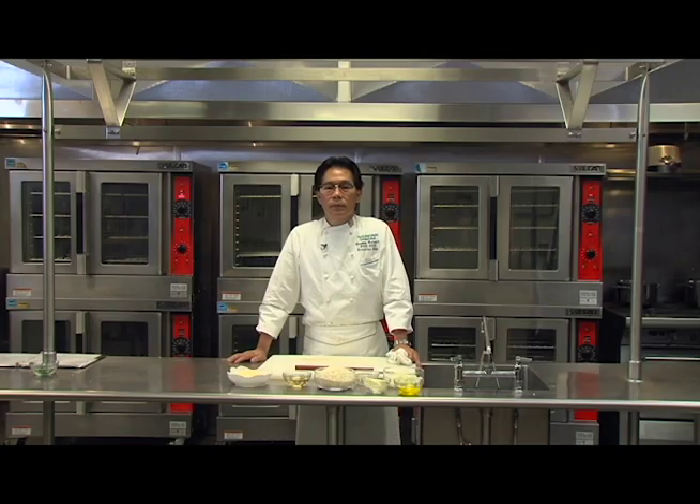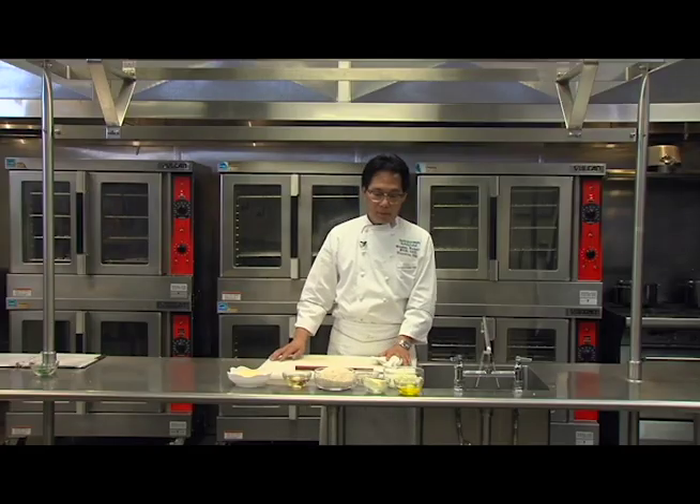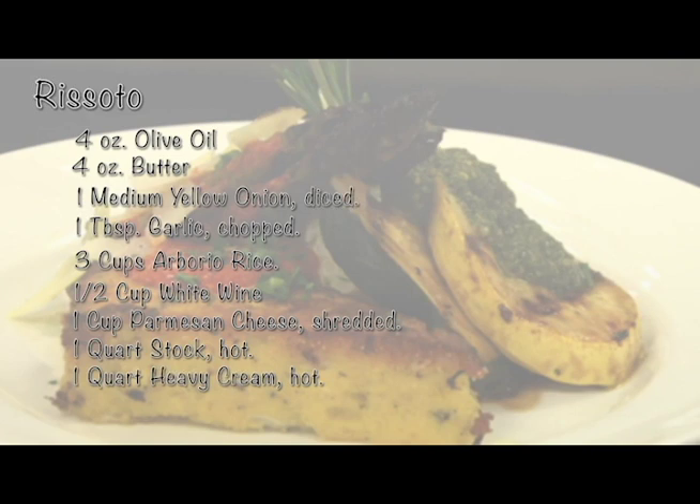The next component for our vegetarian plate will be risotto. Here I have the risotto ingredients: olive oil, butter, onion, garlic, arborio rice, white wine, and grated Parmesan cheese. And on the stove I have chicken stock and also heavy cream. Let's start with sautéing the onion and the garlic.